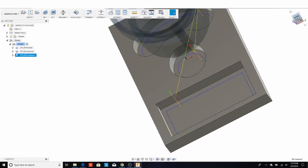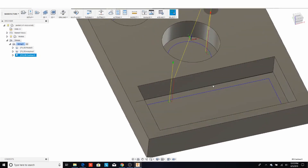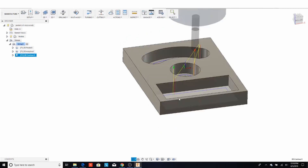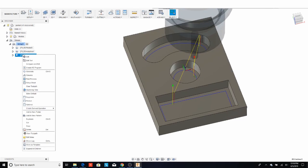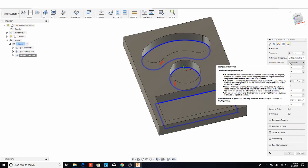One thing to note is that Fusion 360 doesn't use cutter compensation — G41 and G42 — by default. I'm going to show you how to switch it over so you can fine-tune at the machine instead of going back to your computer to make multiple programs, such as when you get a newly reground end mill back from the tool grinder. You can do this by editing your toolpath, going into Passes, and changing the compensation type — hovering over it shows it will use G41 and G42 in the controller.